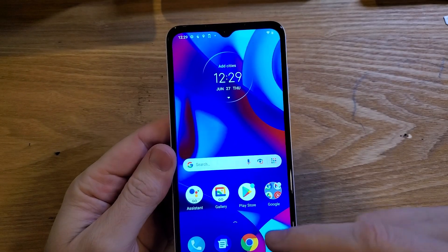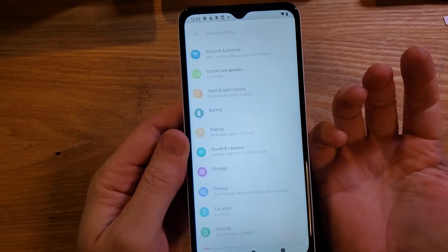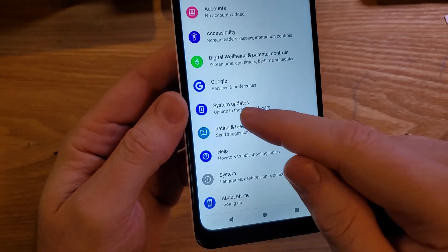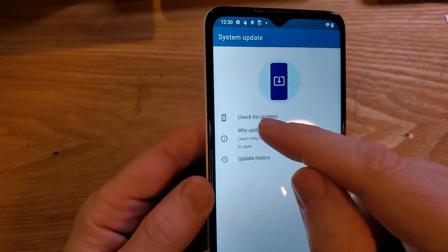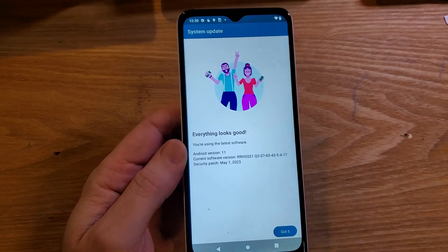The next thing to try is to find out if you have any software updates that might improve your Wi-Fi. Go into settings, scroll down to the bottom — there is a choice called system updates. Push check for updates and see if your phone has any updates. This phone is updated.